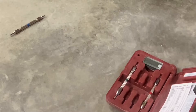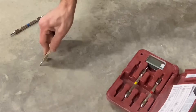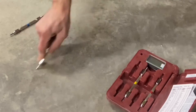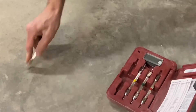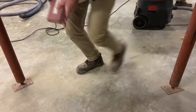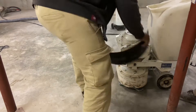A number 4 and number 5 pick are both attempted to scratch the surface to indicate hardness — neither has any effect. Number 6 and number 7 on the Mohs test also neither scratch the surface. The number 8 pick, though, does scratch the surface; the sound confirms it's actually scratching into the concrete. So the hardness of the concrete is between 7 and 8 Mohs.